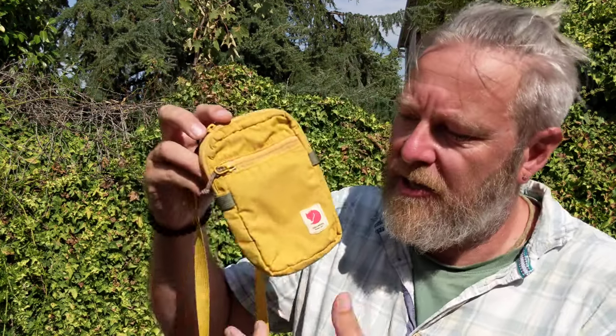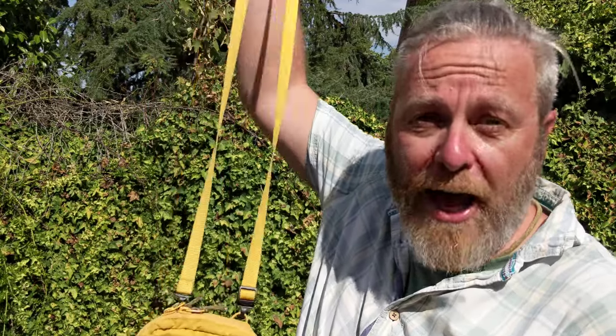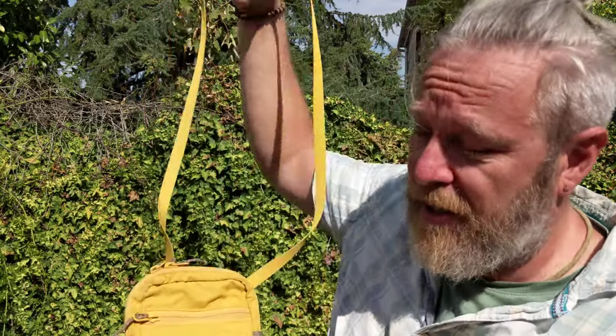Hello, this is the Fjallraven High Coast Pocket — a small shoulder bag, shoulder pocket bag. I'm going to quickly show you around it. I'm going to keep it brief because it's boiling today.